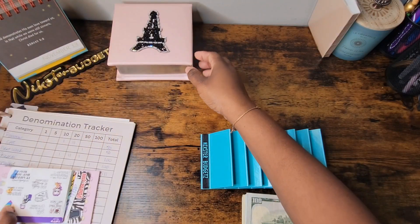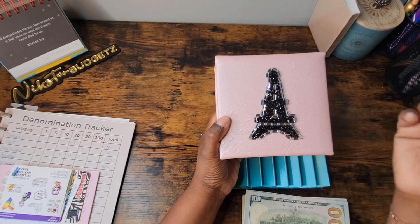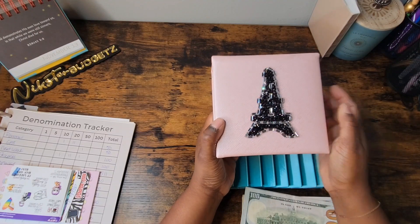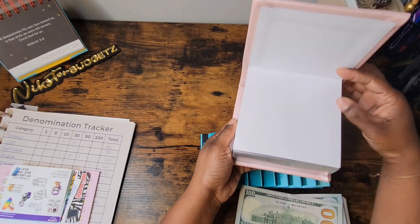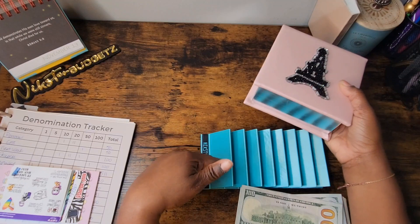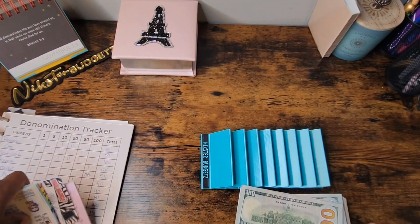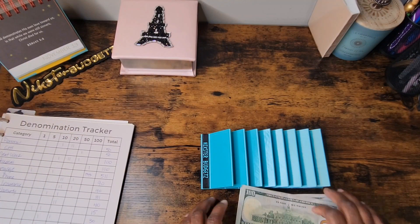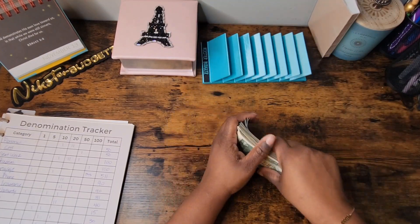I'm also going to show y'all what else I found at Ross. The only reason I got this is because it has the Eiffel Tower on it, and it is my dream one day to visit Paris and see the Eiffel Tower. It's just a little notepad and I thought it was the cutest thing. I really wish it were the teal turquoise color, but regardless, I'm going to set it over here and we're going to count this money.